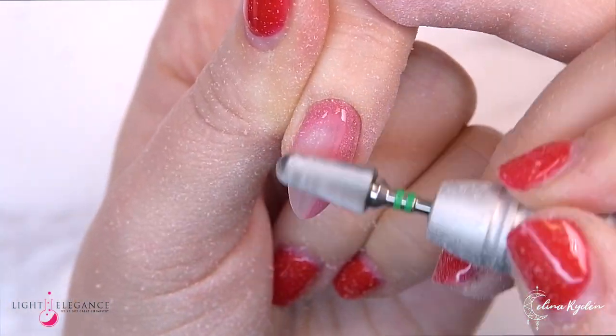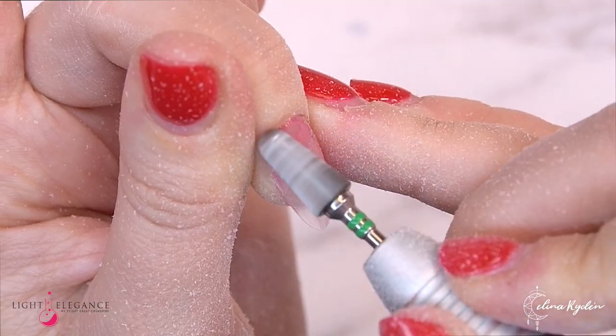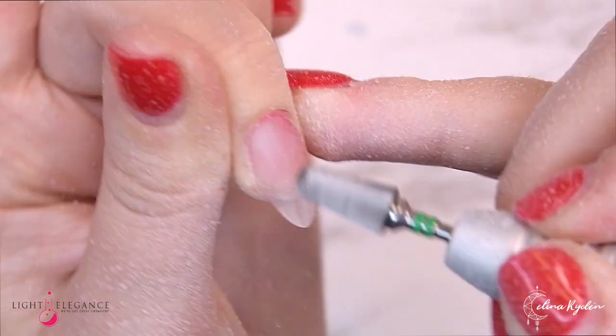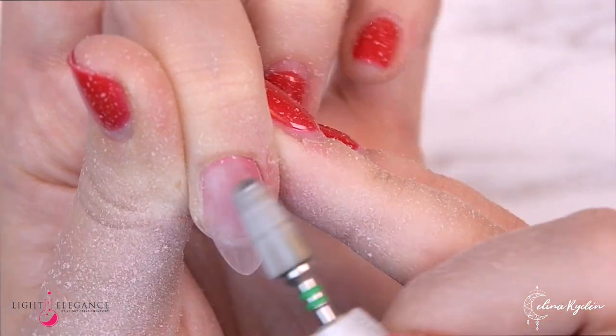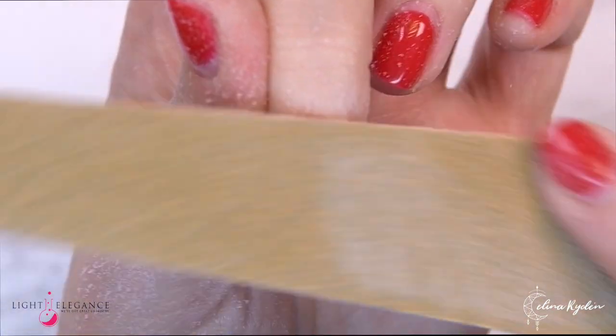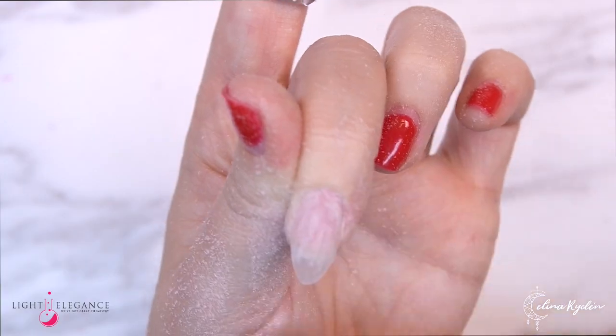While that nail is soaking, let's move on to the middle finger. Here you simply remove that color layer with your speedy bit. After that, prep the outgrown part of the nail. If you want to apply Tack, you can go ahead and do that. Then rebalance using the Jimmy Gel and apply your color on top again — super fast and easy infill.